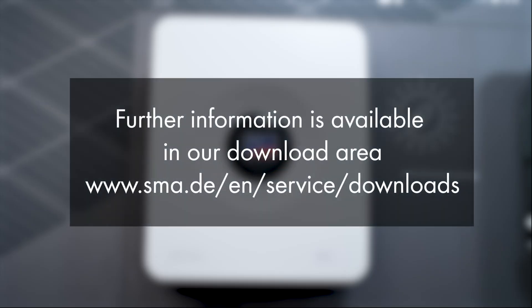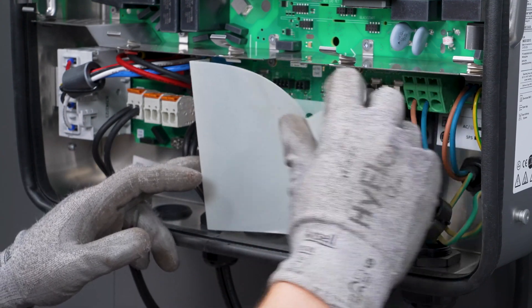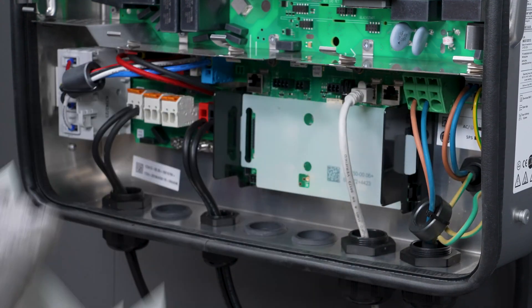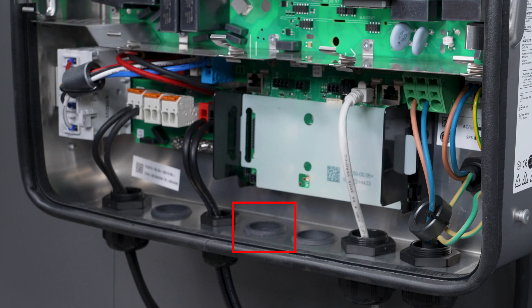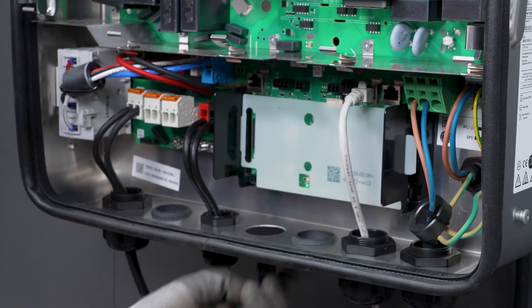When connecting the cable, observe the requirements on the battery communication cable and the information in the product specific documentation. You must remove the cover of the communication assembly before connecting the cable. Guide the battery communication cable through the middle enclosure opening into the inverter. To do this, remove the filler plug from the enclosure opening.